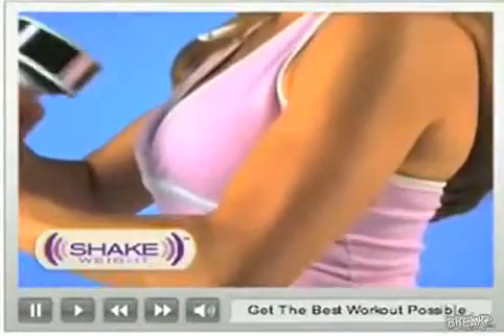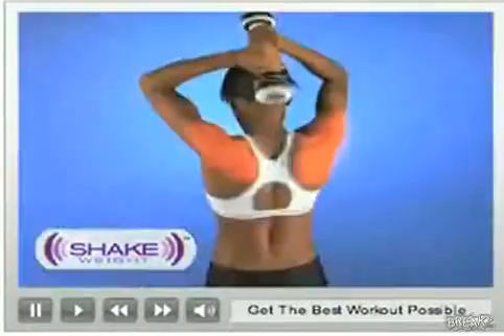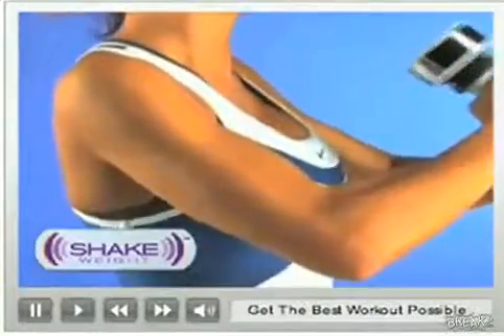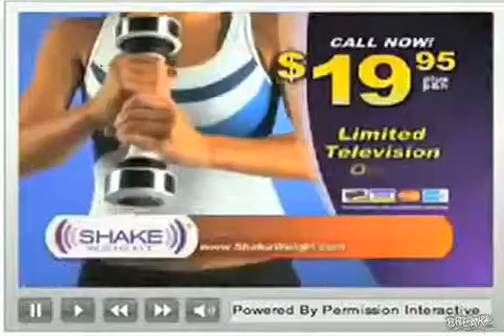In just six minutes a day, the Shake Weight defines your biceps, your triceps, your shoulders and chest. You get long, lean, toned muscles, never bulky. You'll love the way you look and you'll feel confident and beautiful when you put on the sexy, sleeveless clothes you love.